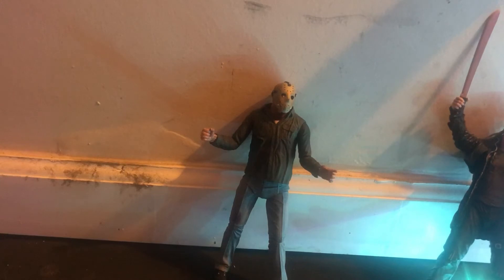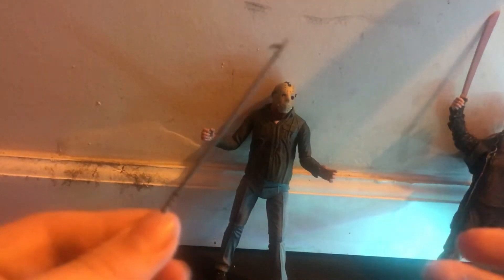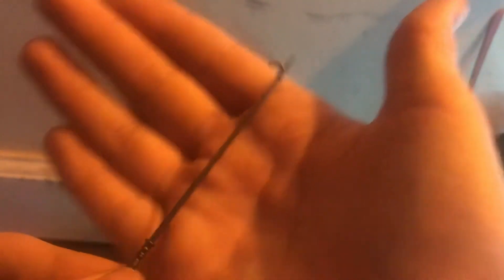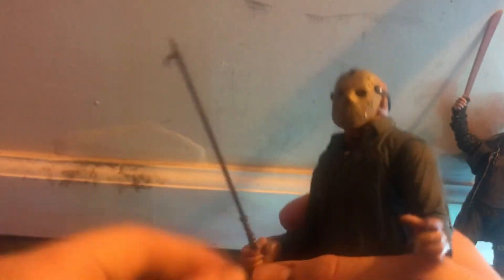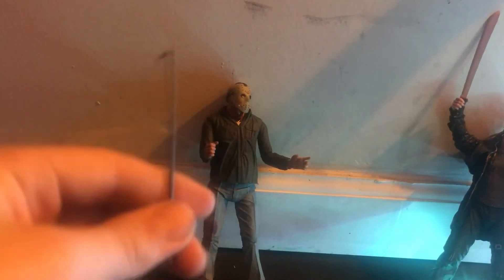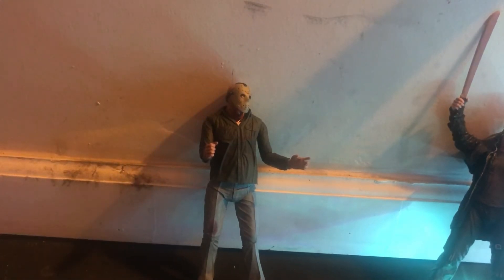I would suggest that you keep these accessories very well because they're really good quality but they're very small and you don't wanna lose them. We got this little weapon here — I don't think there's any way he can hold this. Nevermind, I was wrong — NECA proved me wrong. We got this little cool thing. I think — you can call me dumb in the comment section — but I think that's what you use for like a fire pit.